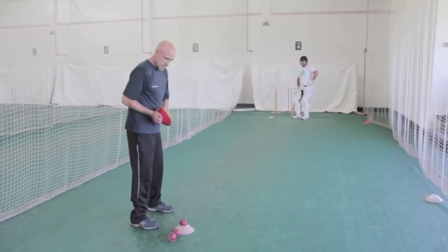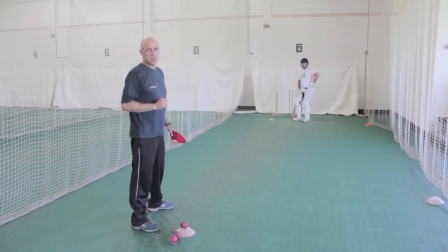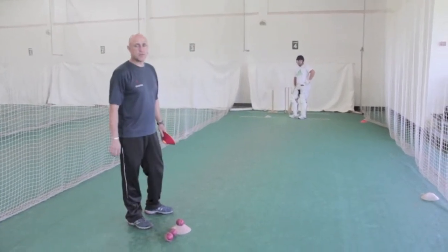An error for many young players is their hands are low, and then when they've got to pull they get underneath the ball and get caught, either at mid-wicket or at square mid-wicket in the game. So we want to begin by grooving the stroke from a high-hand position, weight forward, and hitting the ball down through mid-wicket.